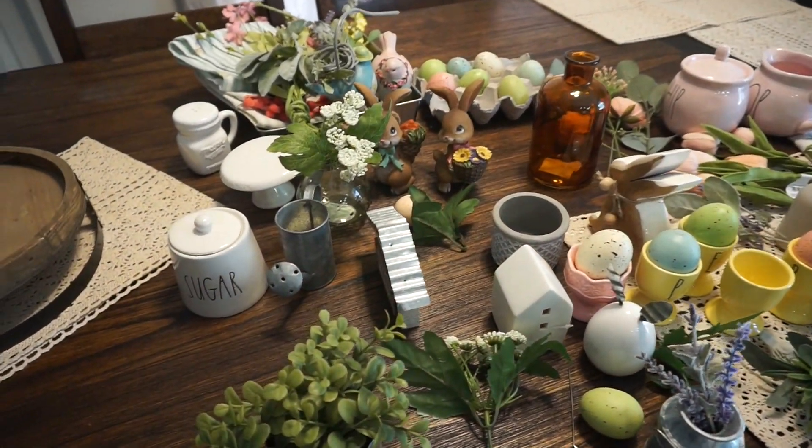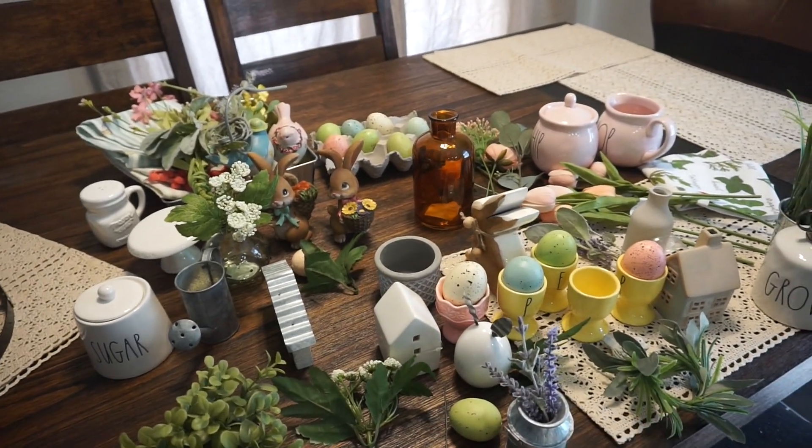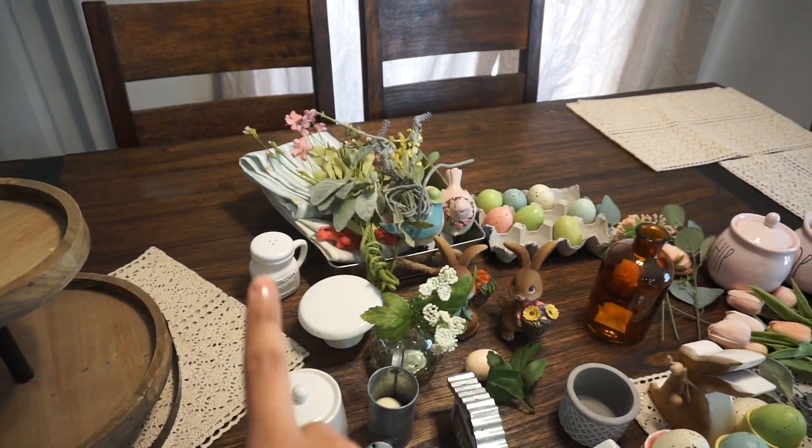Hello, welcome back to my channel! Today I will be decorating my two-tier tray in at least three to four different ways. I went ahead and shopped my storage closet, pulling out all of my decorations that I thought could work well for an Easter slash spring two-tier tray. I basically shopped my house. If you are not subscribed, I definitely recommend subscribing if you enjoy this video, and turn on your notification bell.